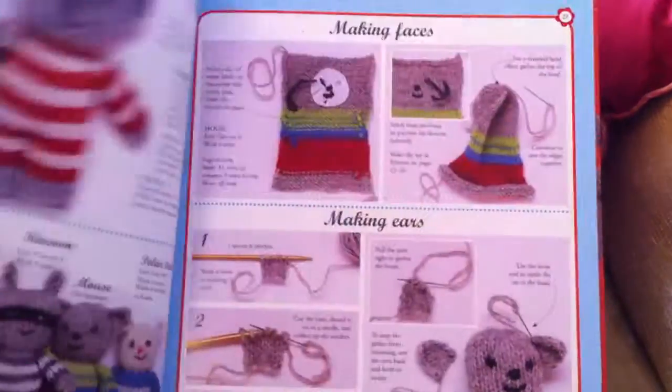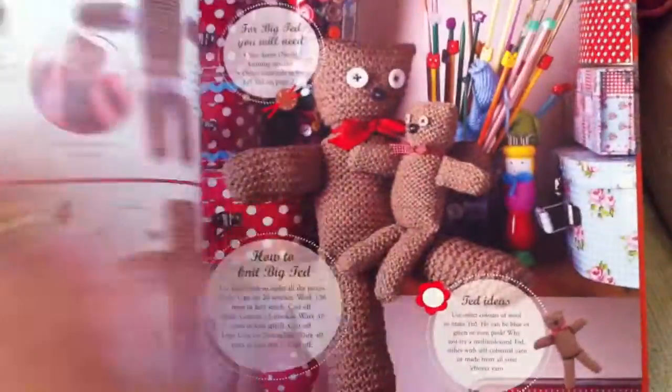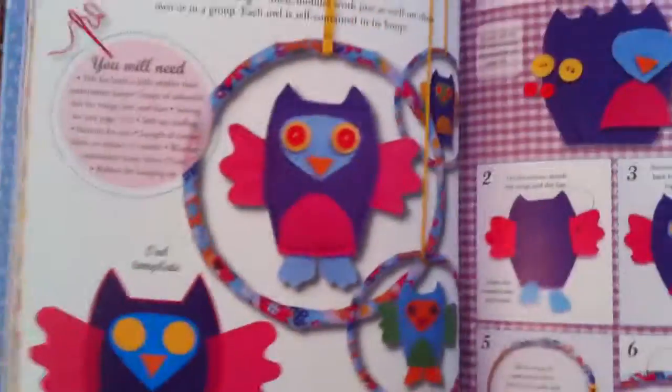Look at all these other variations — a little koala bear, very sweet, and a teddy. Anyway, I'm not going to go through the whole book. I just want to pick out some bits and pieces as we go through so you can see my reaction.